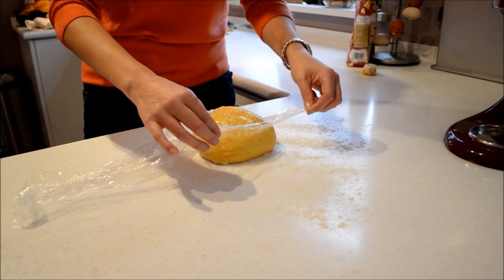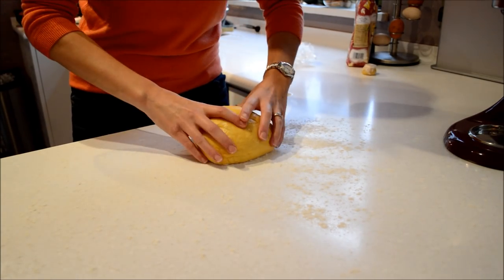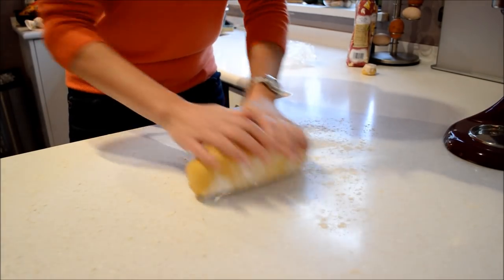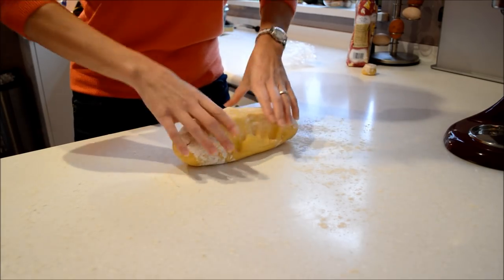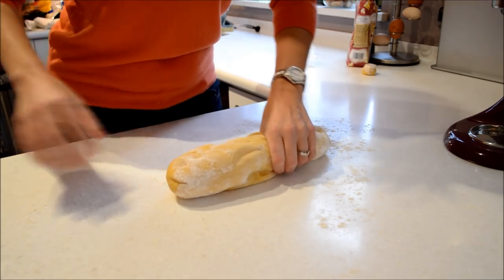The next job is to get the dough out of the fridge, unwrap it and split it into portions. However many grams of flour you've used, divide by 100 and that's your portions. So I used 600 grams, so I'm going to divide it into 6 pieces.